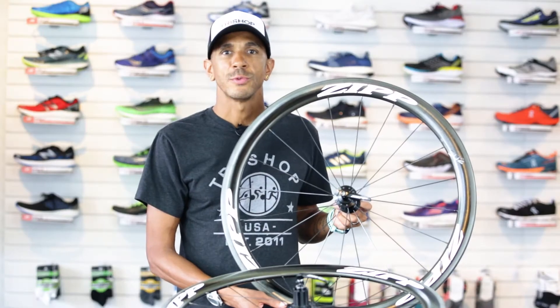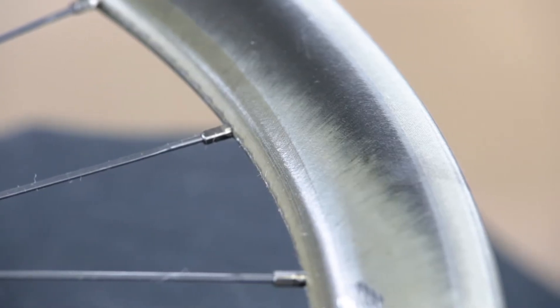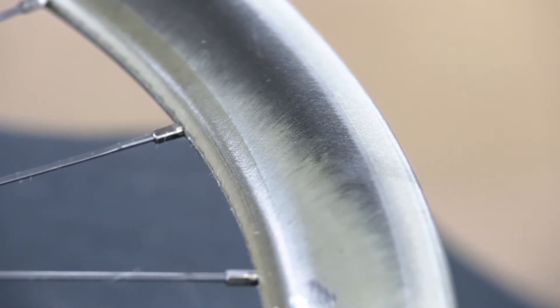The 302 has a smooth, non-dimpled 45mm rim depth and a 25.6mm rim width that makes for a great balance of light weight, stability and aerodynamics.